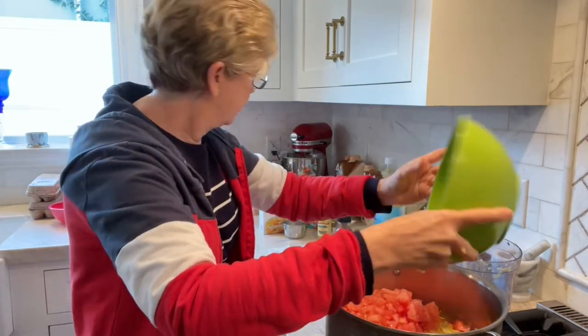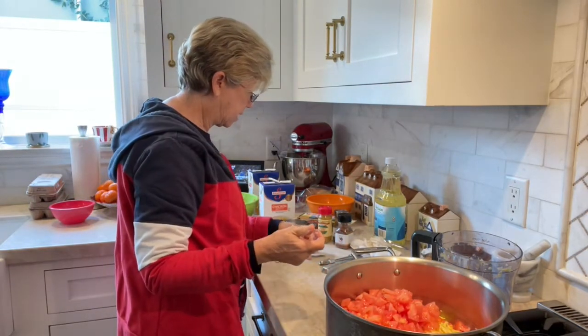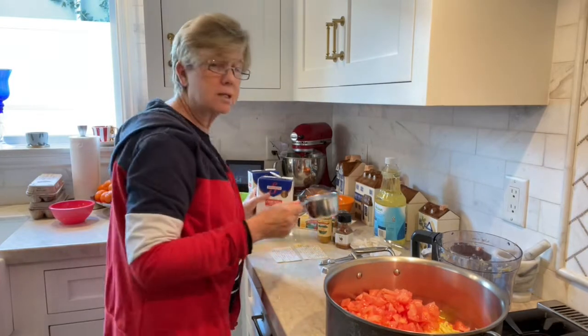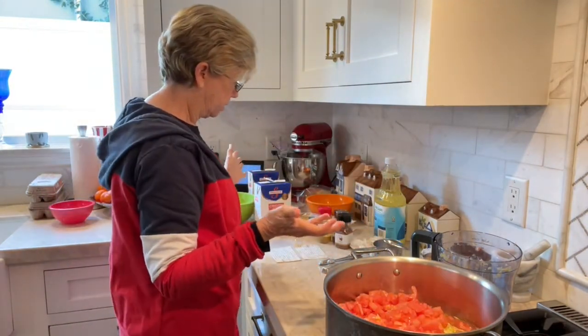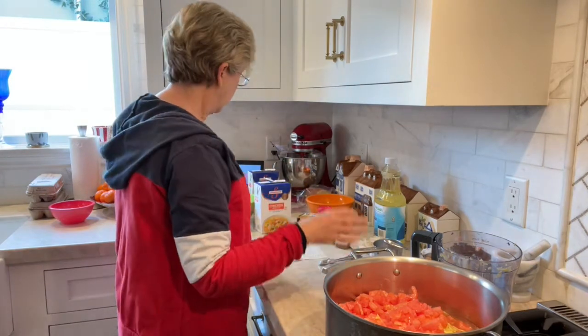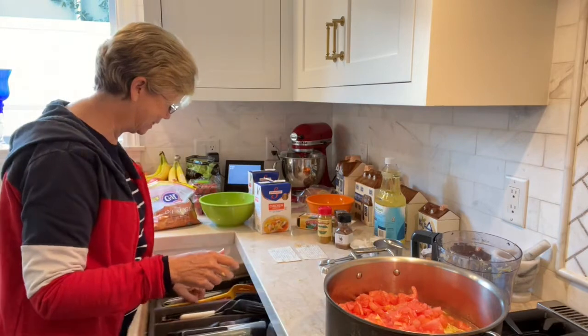Add the squash, tomatoes, and six cups of chicken broth. All right, six cups of chicken broth. And stir — I'm going to stir that all together.